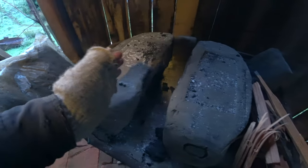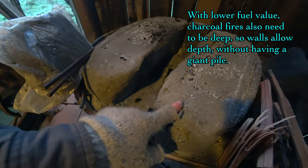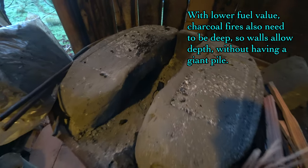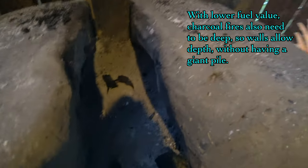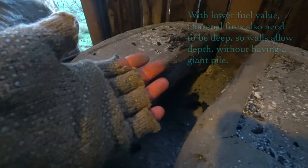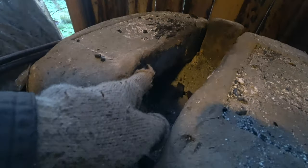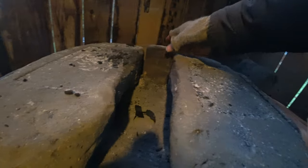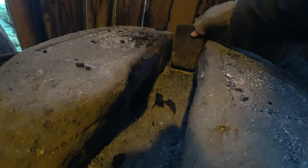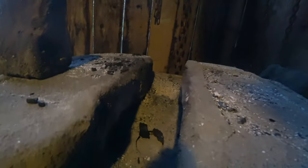So if you want to forge with charcoal you should definitely do something to contain it. This is a system I made — same material, cobb — and I made these two bricks. You can see they're a little hollowed out on the inside, just to make a bit of a space for more fuel and a kind of parabolic effect. They slope out this way, and any heat hitting the walls is going to bounce back inward.